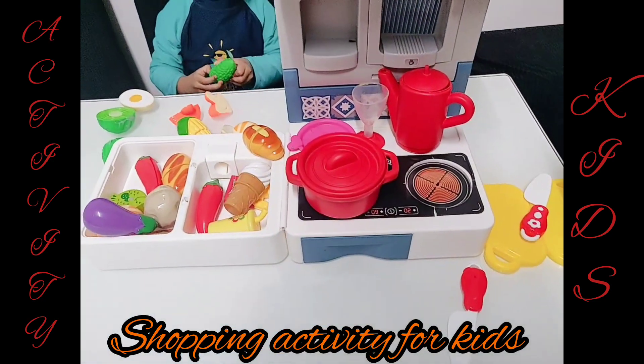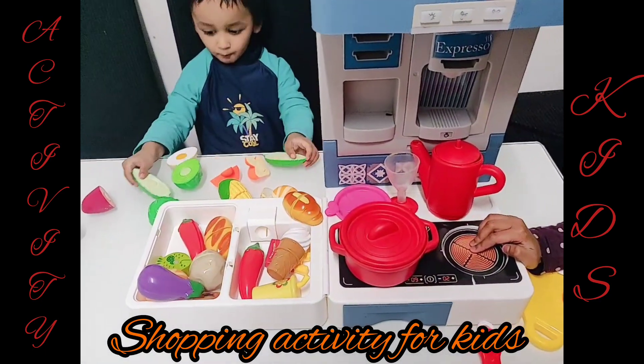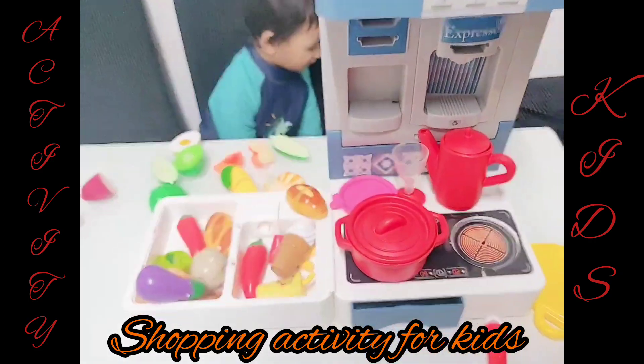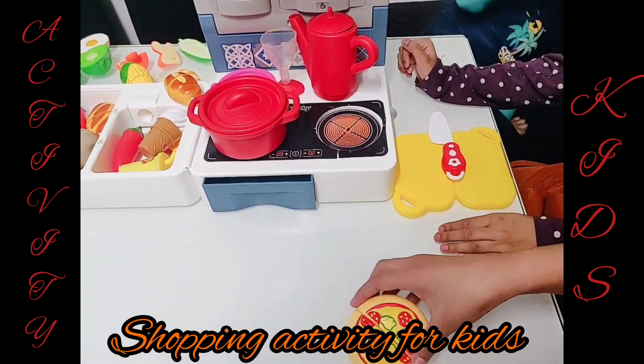This is the oven. Done! It's baking. It's done. There you go. Oh, thank you so much. This pizza will be yummy, I'm sure. Let me cut it first.